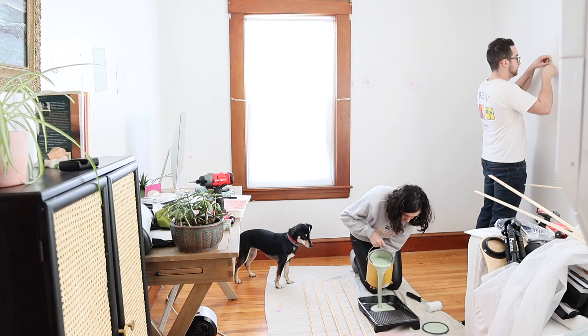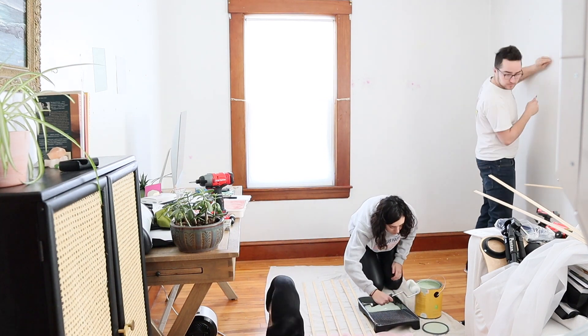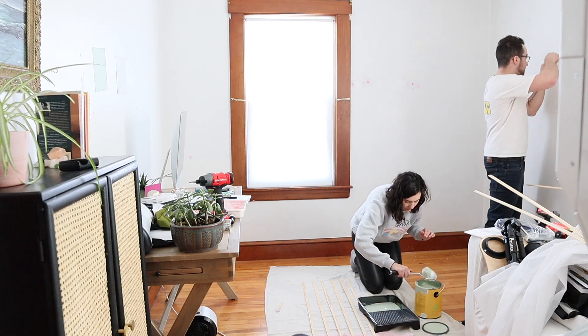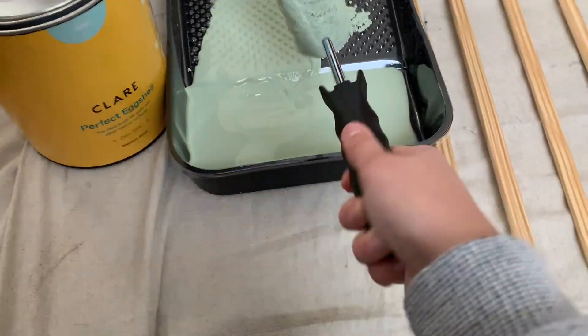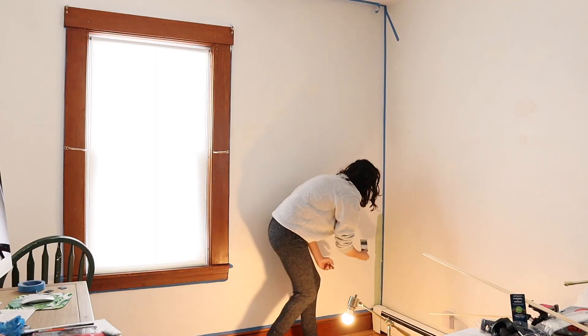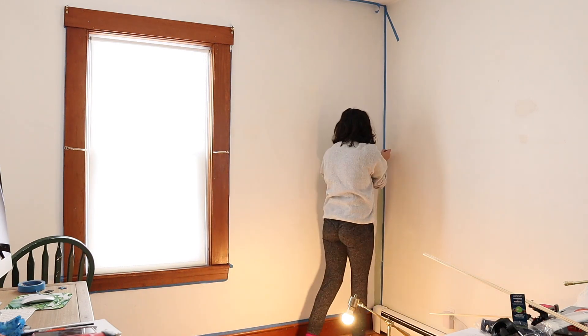I started painting — I painted the trim and wall separately. I'm using a green paint from Clare Paint here. The quality of that paint was amazing; it had great coverage and it's a zero VOC paint, so it's ideal for indoor projects like this. It was also nice not to have to be constantly airing out the room as we were working, because it was winter when I was doing this, so I really appreciated staying warm while painting.